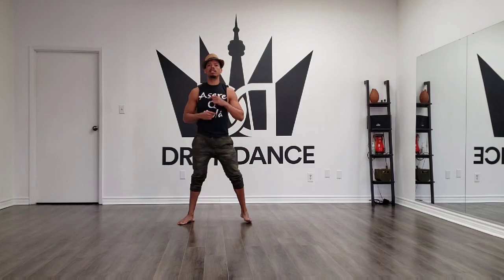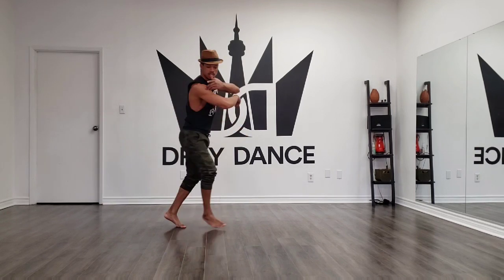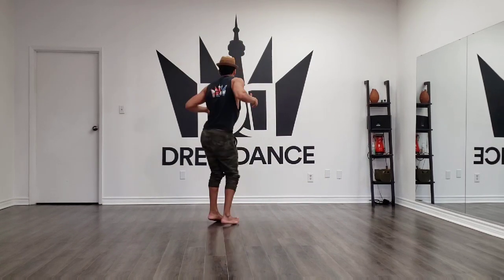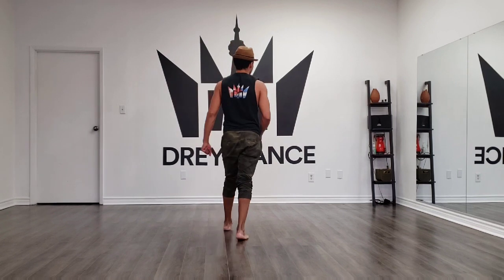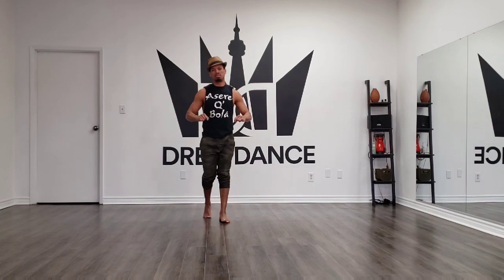Un dos tres cinco seis siete — at the same time, give me your hands. Un dos tres cinco seis siete. From here I'm going around: one, two, three, five, six, seven. I'm going on a basic and open. Now as a leader I will go with my hands close, as the following.